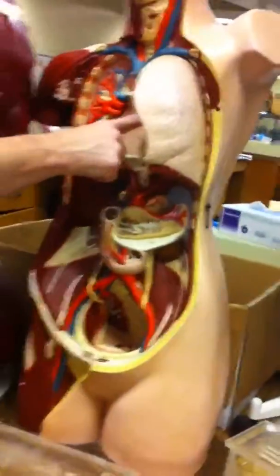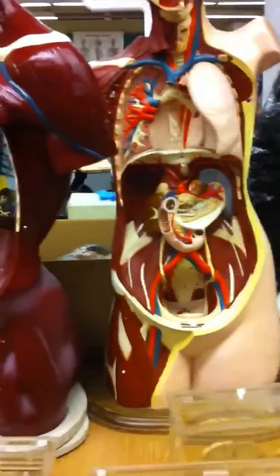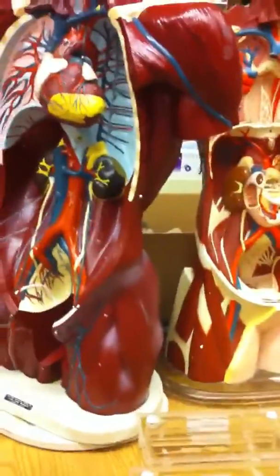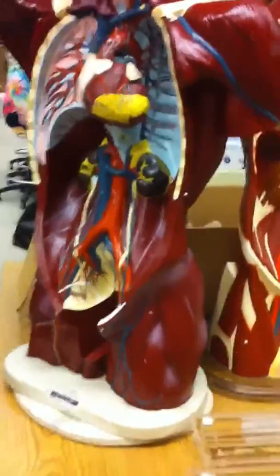The cervical plexus goes to the phrenic nerve, which comes down along the back to the diaphragm. Whenever you see a nerve at the diaphragm, it's going to be the phrenic nerve. That's why if you have a high spinal cord injury at C1, C2, or C3, you're on a respirator — because that nerve controls the diaphragm, which drives your automatic breathing.